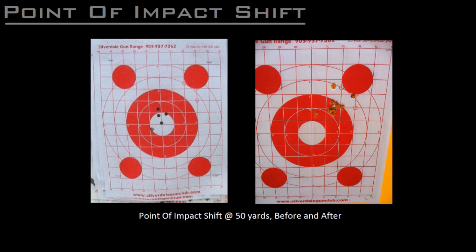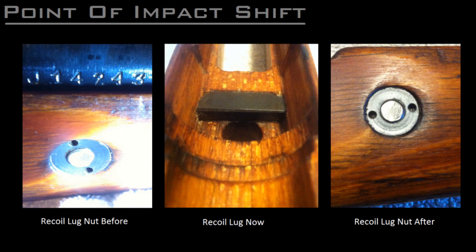While this is currently an unresolved problem that requires some additional testing on my part, now that I've been reunited with the rifle after five years, the leading theory is that something happened to the recoil lug in the stock. Checking the recoil lug now, it seems to be okay, but while looking through my archives, I noticed that the nut holding the recoil lug in place appears to have rotated, but I can't establish when this happened in order to correlate it with the emergence of the shift in point of impact.